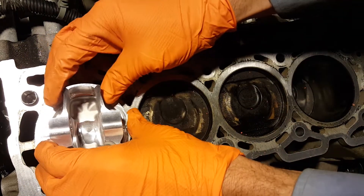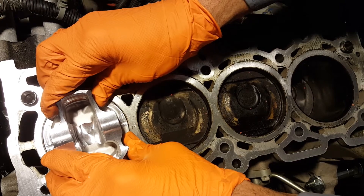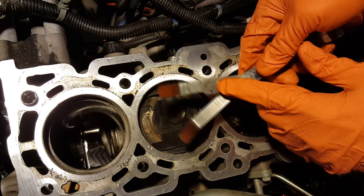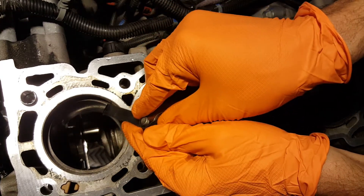You can use the top of your piston to square everything up. Using a feeler gauge, we are looking for around 20 thou, which is plenty of gap for our 2.0. Take your feelers and gently insert into the ring gap.